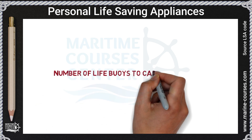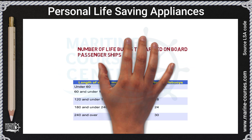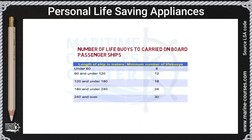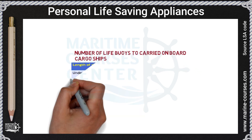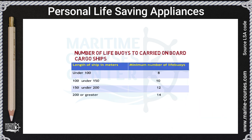Regarding the number of life buoys to carry on board: for passenger ships, there is a table showing the ship length and corresponding number of life buoys required. For cargo ships, there is another table showing the ship length in meters and the corresponding number of life buoys required.